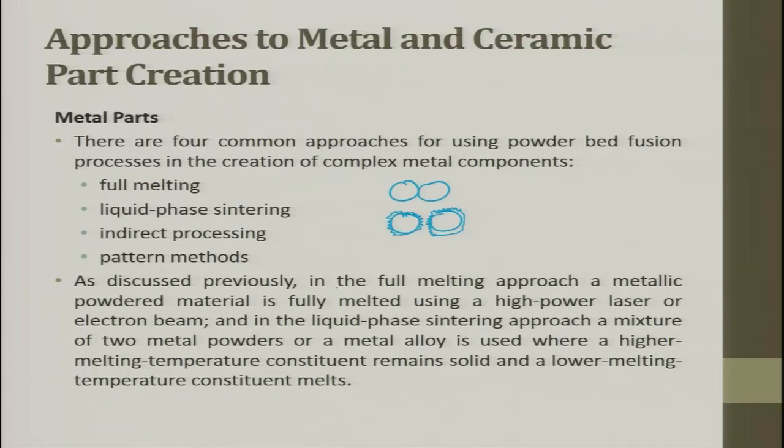In the full melting approach, a powder material is fully melted using a high power laser or electron beam. In liquid phase sintering, a mixture of two metal powders or metal alloy is used, where the higher melting temperature constituent remains solid and the lower melting constituent melts, helping the particles stick to each other.